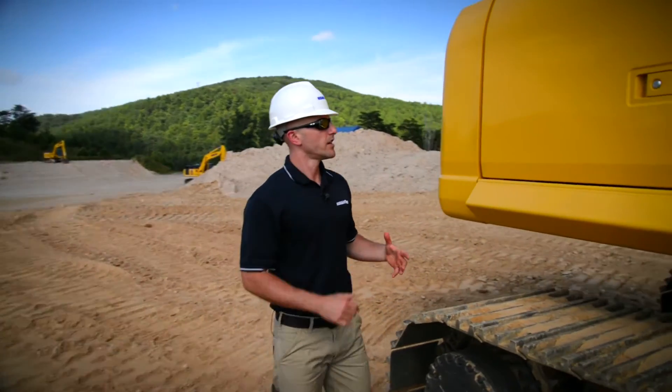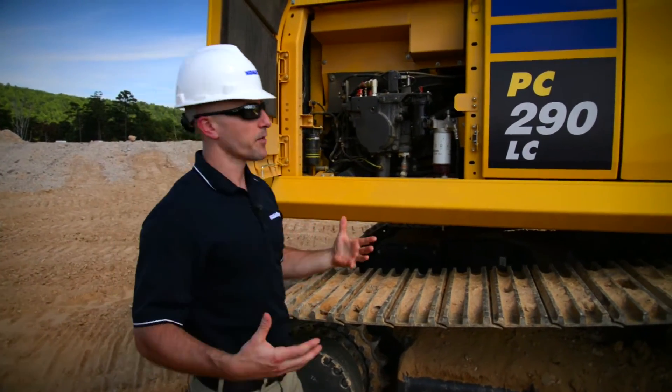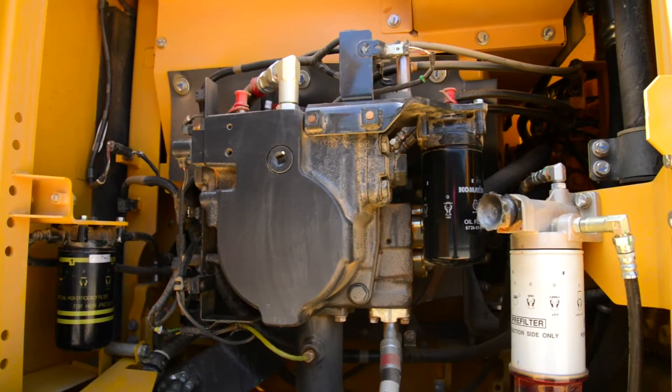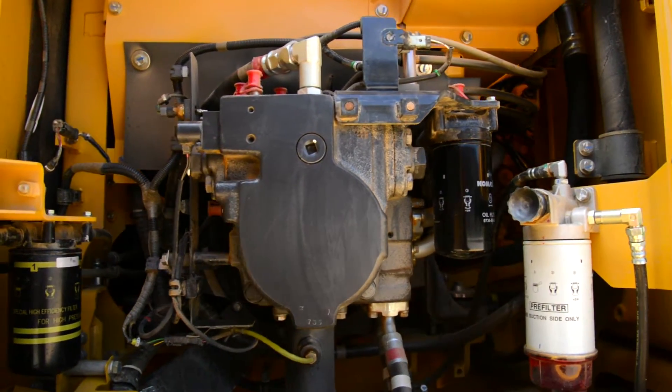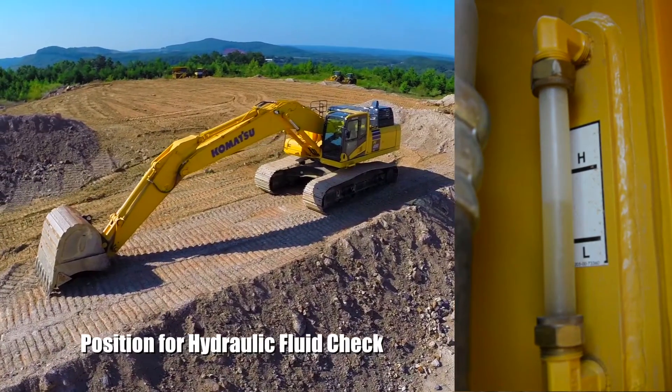If everything looks alright, go ahead and open the door to the pump room. We're only going to be checking for a couple of things in here. First is visually looking at our filters and our hydraulic lines to make sure there aren't any signs of leaks. Then we'll take a look at our sight glass and make sure our hydraulic fluid level is okay.